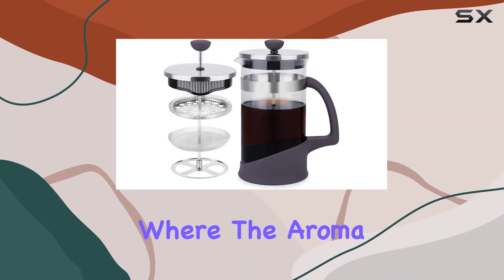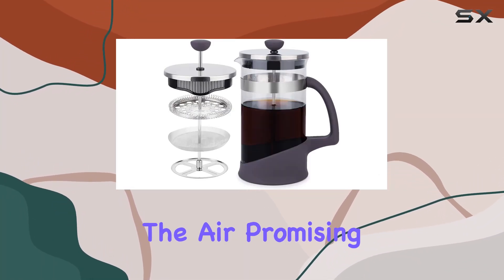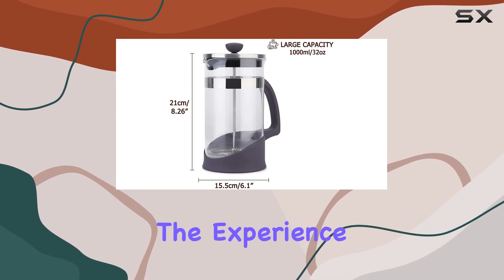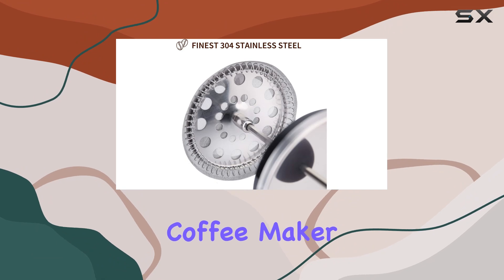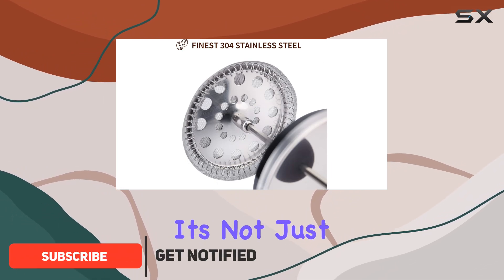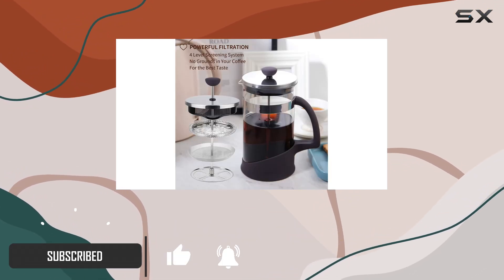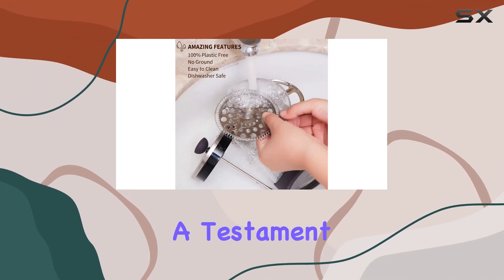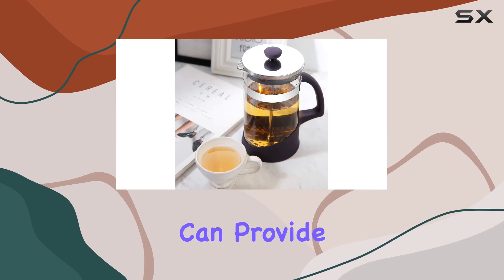Imagine waking up to a morning where the aroma of freshly brewed coffee fills the air, promising a day that starts on the right note. That's the experience the KitchenX's French press coffee maker promises to deliver, and it's not just about brewing coffee. This versatile gadget is a coffee enthusiast's dream, ensuring every sip is a testament to the rich and pure flavors that only a French press can provide.